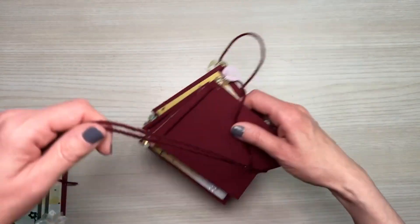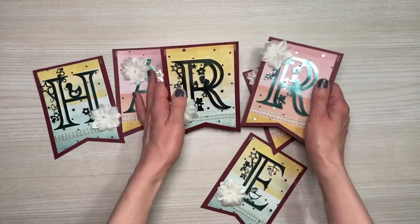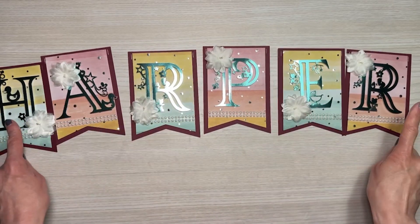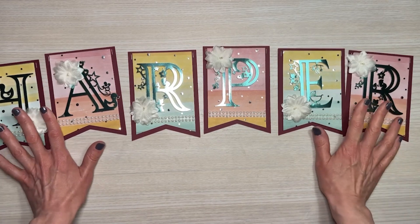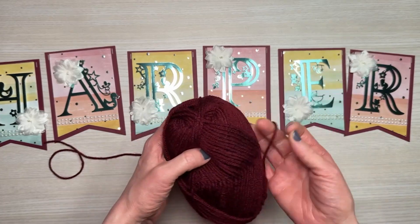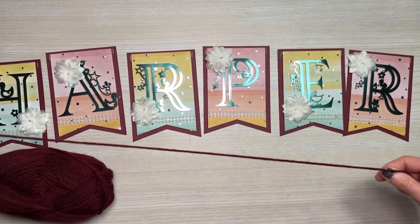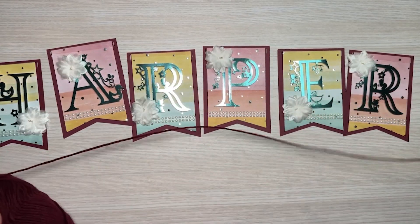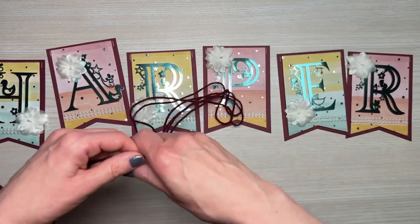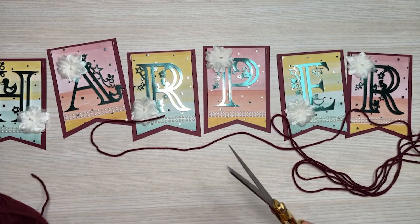I decided against the tassels, so this is the one. I thought we would do the other banner together. Here are all my letters — I had to be careful because I had the two end ones the wrong color and had to change those. You really have to pay attention when alternating patterns. I'm going to use some yarn from my stash — this is from the Dollar Tree. I'll cut about four lengths based on the size of the name, just to be safe.